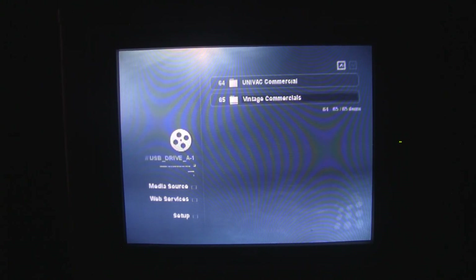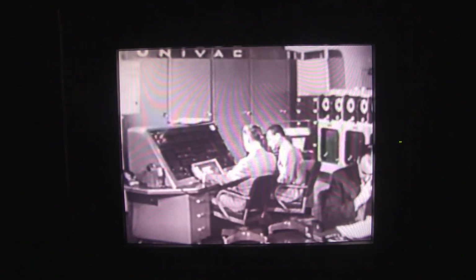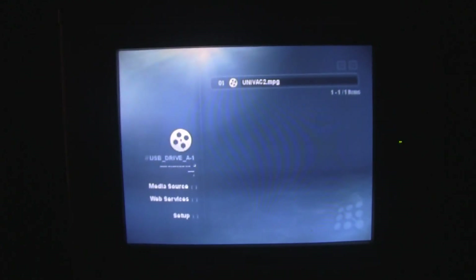Here's a Univac commercial — let's take a look at it. 'Univac, the giant electronic brain made only by Remington Rand, takes business statistics from magnetic tape — letters, numbers, and punctuation marks — processing them through its electronic circuits at phenomenal speeds. Univac can compute payrolls electronically, then produce printed checks in a flash — over 8,000 checks an hour with this high-speed printer. Univac leads the field of electronic computing.' Interesting, isn't it?